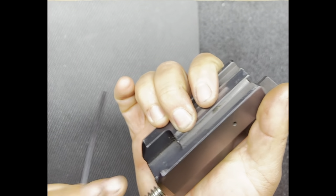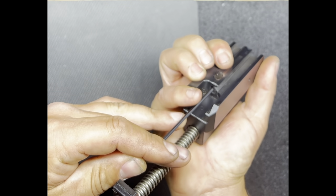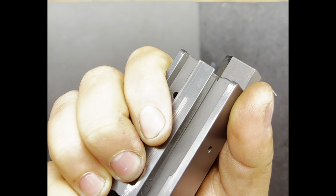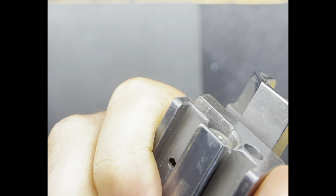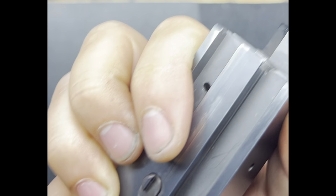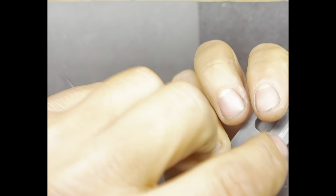Now let's go ahead and depress the striker block. Look — that went in all the way. And yup, there is a primer. See that? Let's go ahead and do it one more time so you can see the primer sticking out right there. This thing is doing its job like it's intended. I'm pushing it now without the thing — nothing comes out. You push this and it goes. This now works. It's safe.